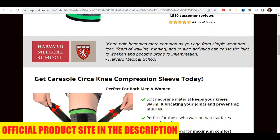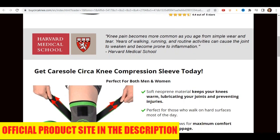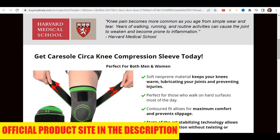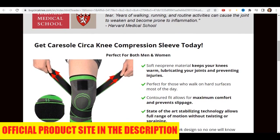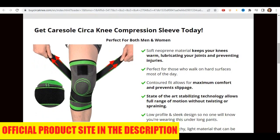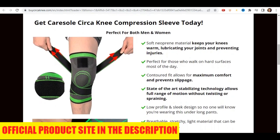It minimizes the chances of spraining and twisting your knees. It is a sleek and slim compression design, so no one will know you're wearing it. Its contoured fit allows for maximum comfort and prevents slippage. It is perfect for those who walk on hard surfaces most of the day.